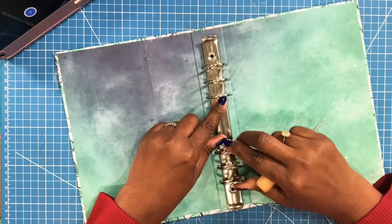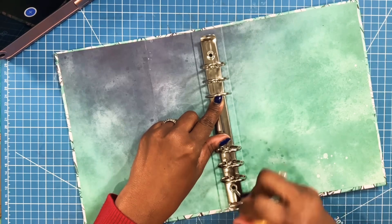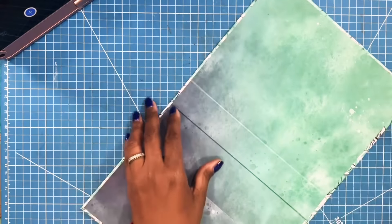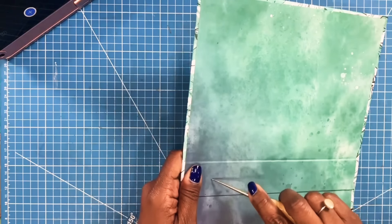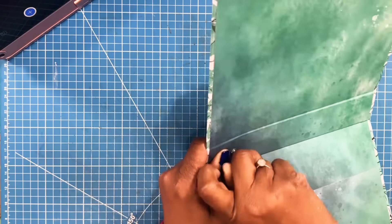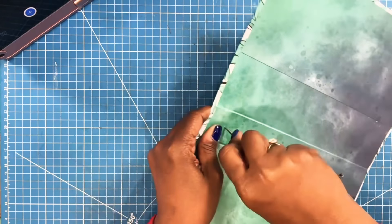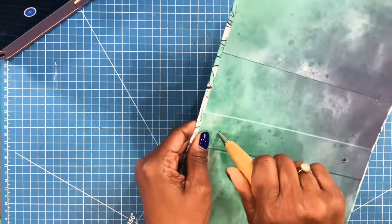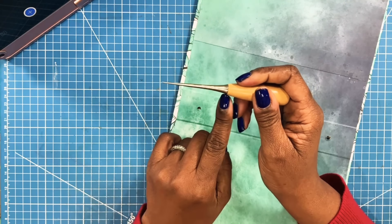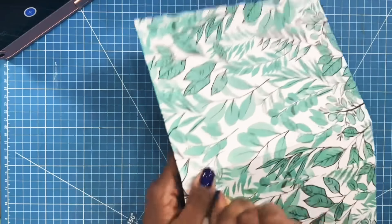I'll use my piercer and just go through. I could use my crop-a-dial for this, but for those of you who don't have a crop-a-dial, this is an alternative way to pierce those holes. When you're using a tapered piercer like this, you can go from a small hole all the way up to a very nice and large one. I'm also going to take this and just go through the back side as well.